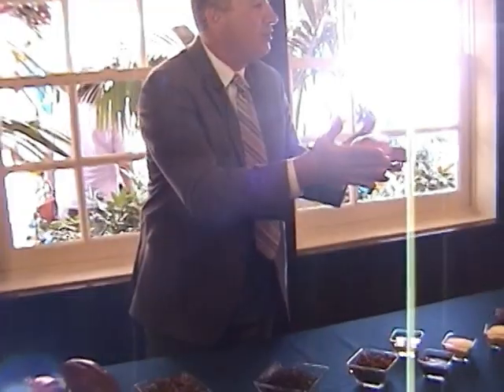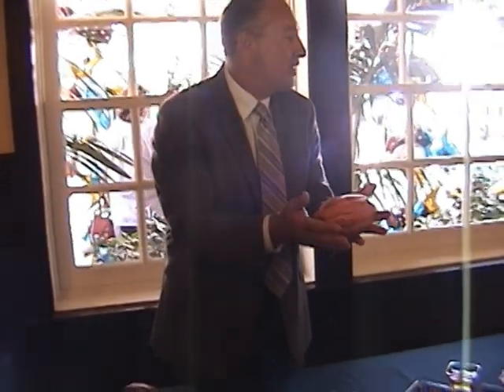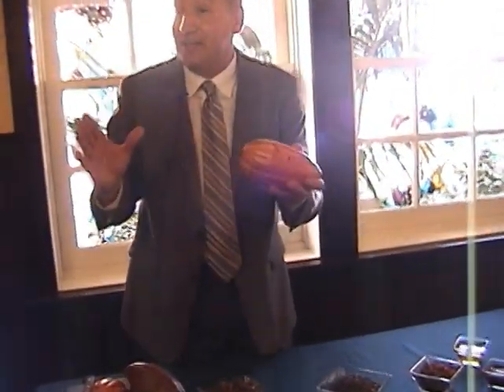This fruit is very difficult to import into the United States, but I was able to do it for you today. This is what the fruit looks like that contains the cocoa juice — these are called cocoa pods. They grow on trees in very specific parts throughout the world, about 10 to 15 degrees north and south of the equator, in areas that are very hot and humid, with lots of rainfall and well-drained soils.